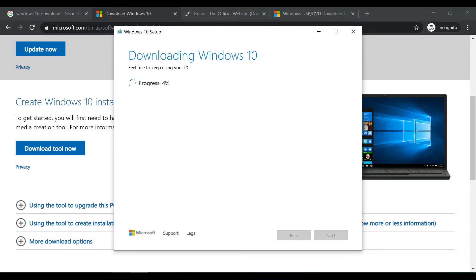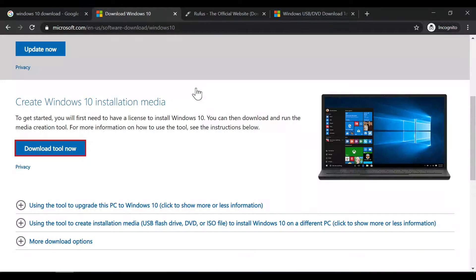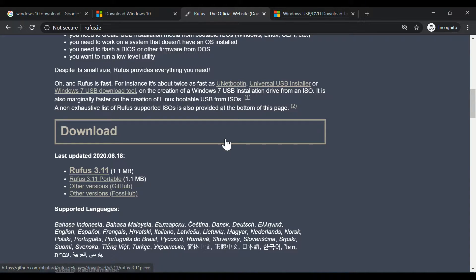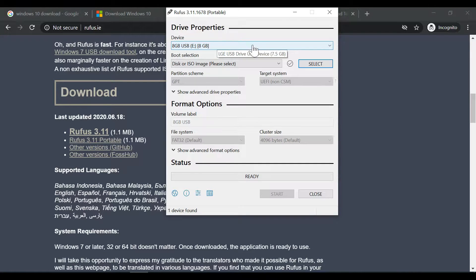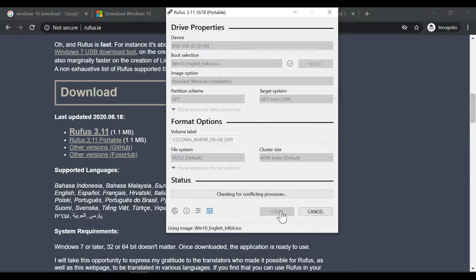I'll also show you how to create a bootable USB installation disk using an ISO file. Go to rufus.ie and download the Rufus portable tool, which is useful for creating a bootable Windows installation from an ISO file. Rufus is much faster than the official Windows tool and requires no installation — just use the portable version. Select your USB disk, select the ISO file, start the process, and confirm deleting all data on the USB. In my case it took eight minutes to complete.